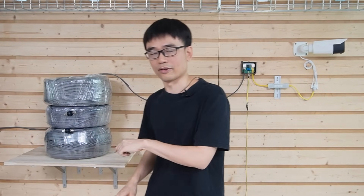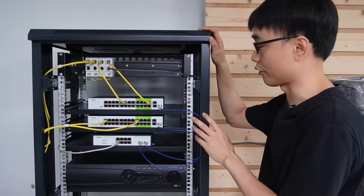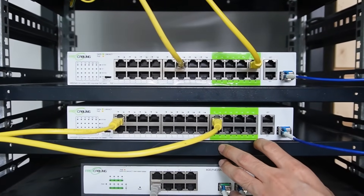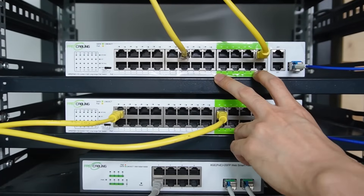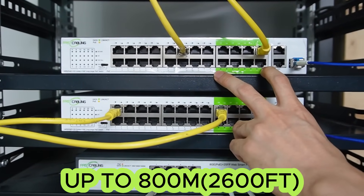Now let's see what we have in the rack. We have replaced the 24-port fiber optical switch with two 24-port long-range PoE switches. There are two groups of PoE ports in this long-range PoE switch. The PoE port labeled in green has the long-range chipset built in — it can push data up to 800 meters, which is about 2600 feet.